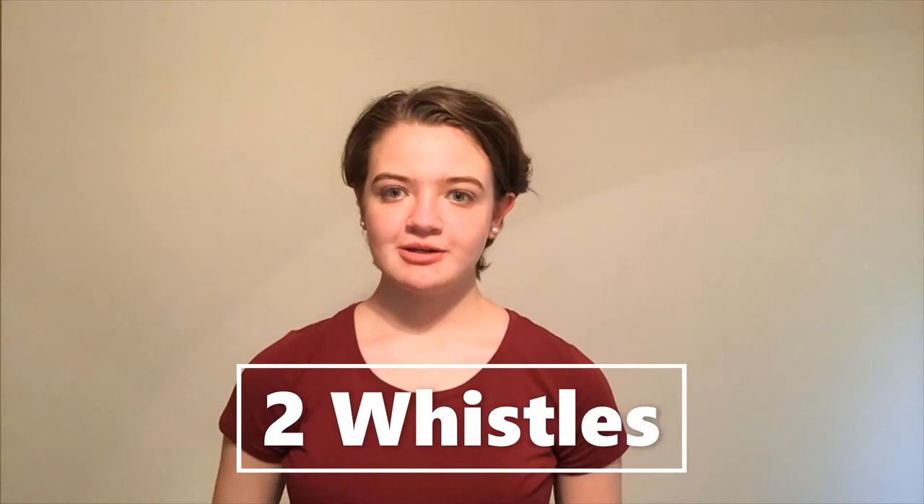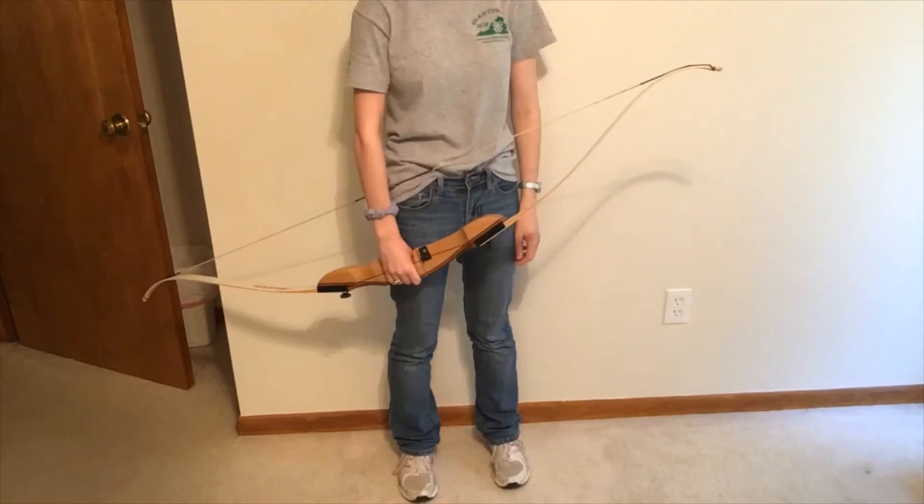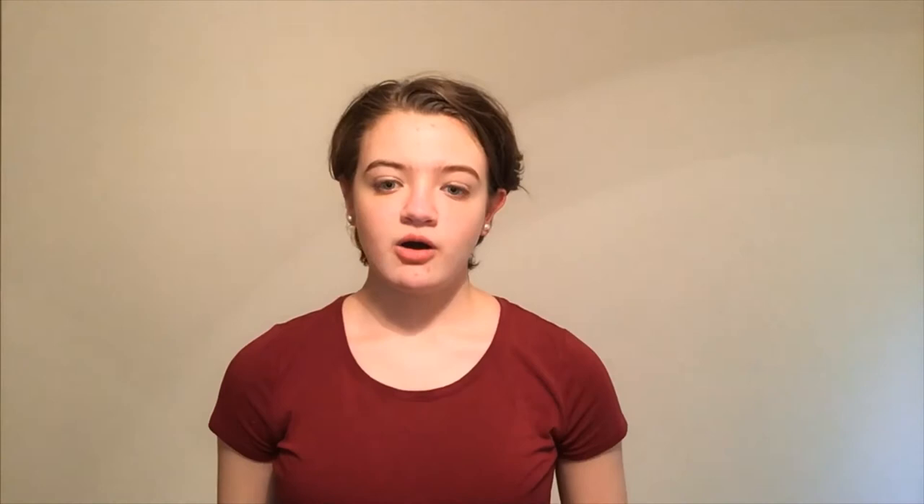Two whistle blasts means get bow. Get your bow and walk carefully towards the shooting line. Stand with one foot on either side of the line if there is a line on the ground. Keep your bow on your toe — if you have a compound bow, you will want the cam on your shoe, or if you have a recurve, you will want the tip of the limb on your shoe. And always keep your arrows, quivers, and fingers off the bowstring.